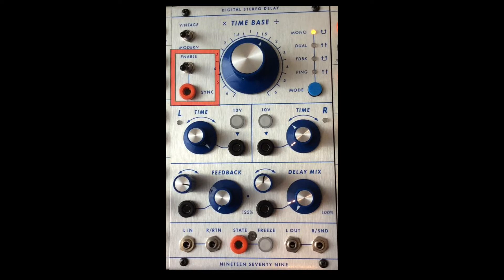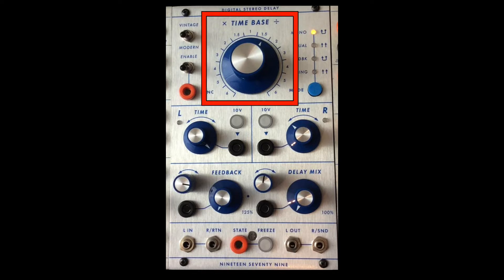Below that is sync, and the switch in the up position enables sync, otherwise it's all out of sync. There's the main time base knob with delay times from 5 milliseconds to 2.73 seconds. It can be synced to an external clock with built-in clock dividers and multipliers, as seen incrementally around the large time base knob.